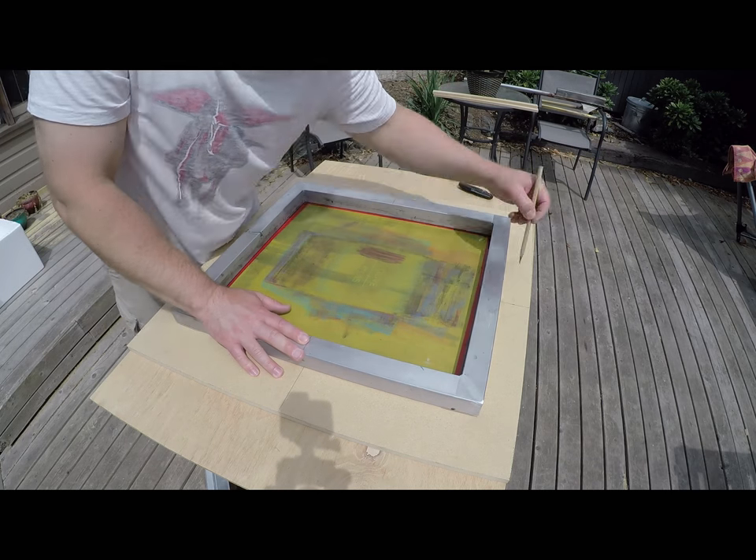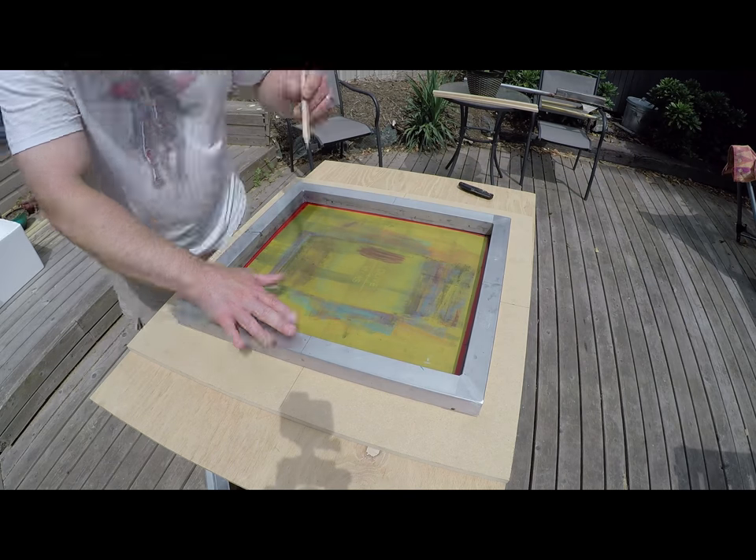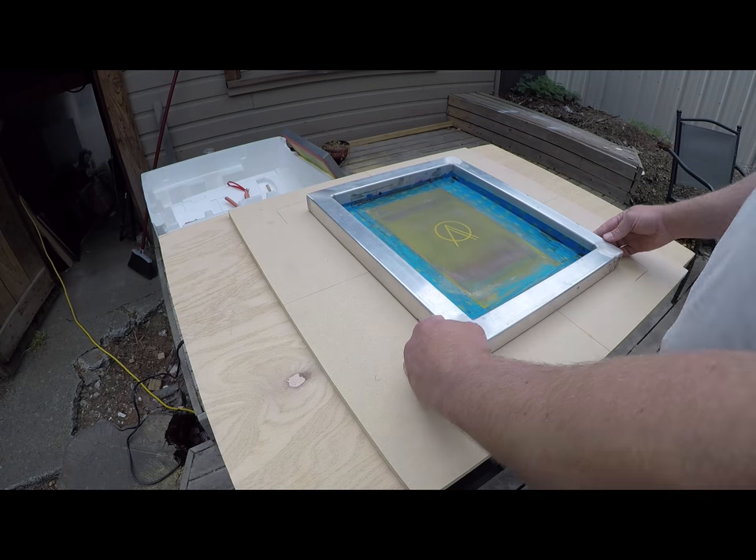I mark the center and I start with the larger frame and mark off the corners. Then I move on to the smaller frame.